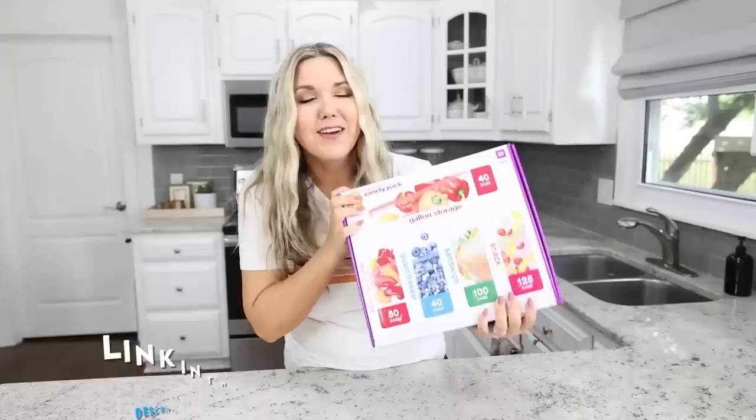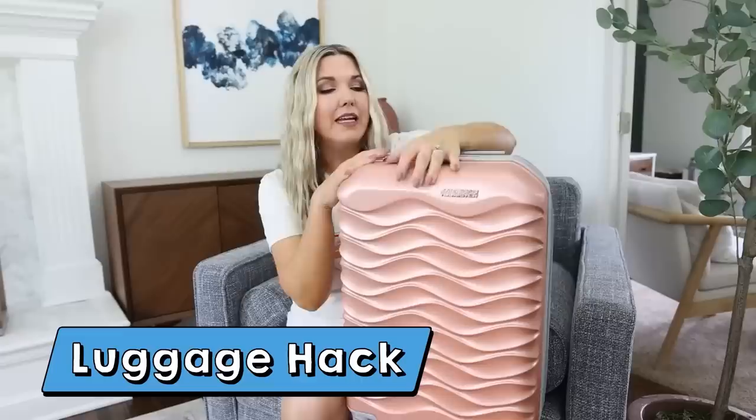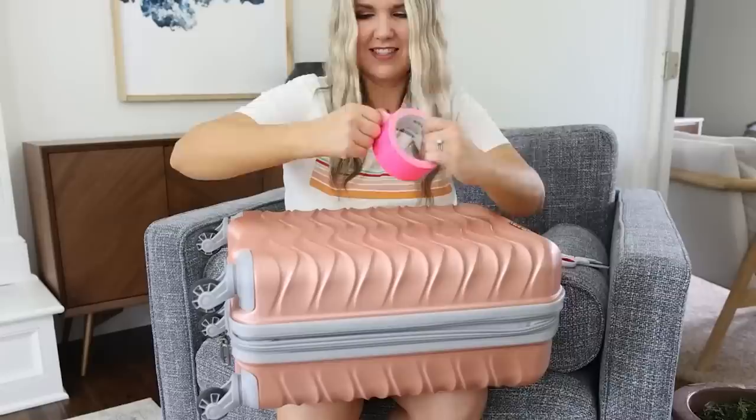If you're going to be flying this summer with luggage, you need to make your luggage stand out so you can easily recognize it. You can put little tags on it, but sometimes you don't see those. Another option: grab any kind of colorful duct tape and put it on the top and front of your luggage. That way you can easily spot it — and if you can get it in a bright color, even better.